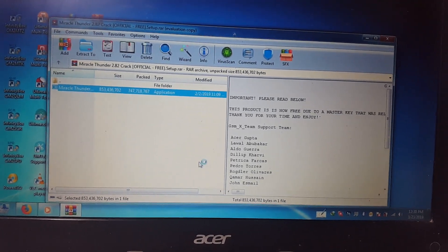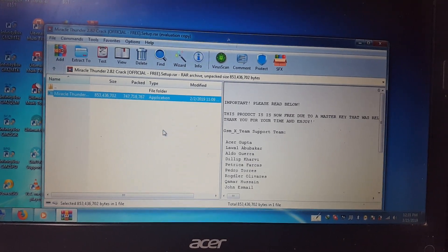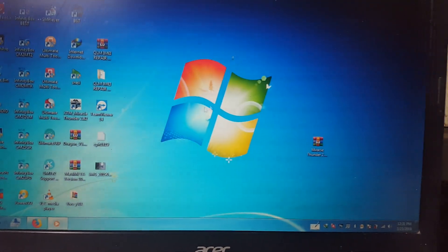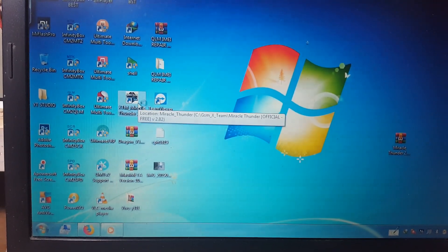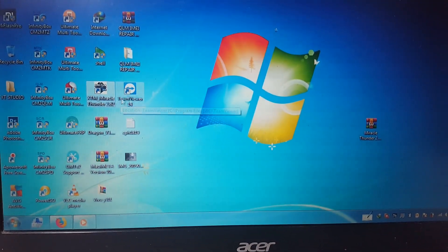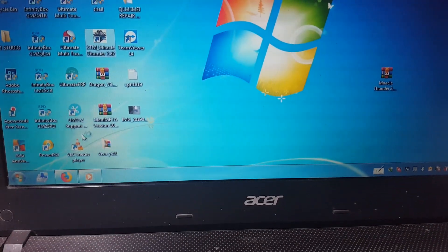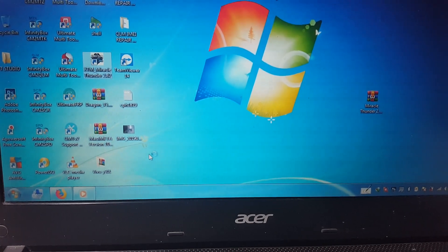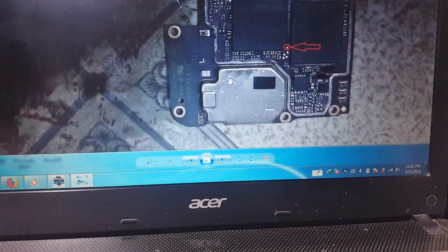First of all, install the tool and MTK drivers. I have already installed them so I'll close this. Your shortcut will show on the desktop — just open the tool and it will take some time to open. The main thing is that you need to find out the test point of Oppo F7.